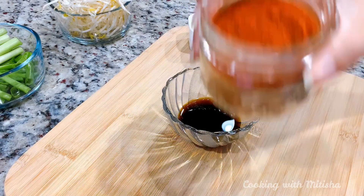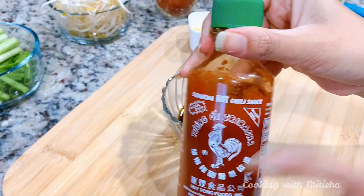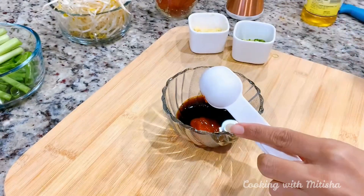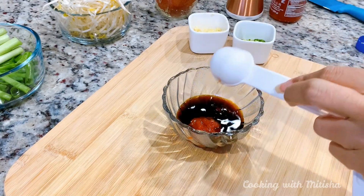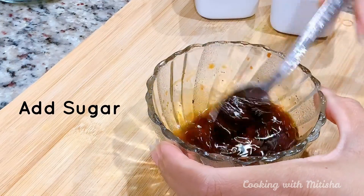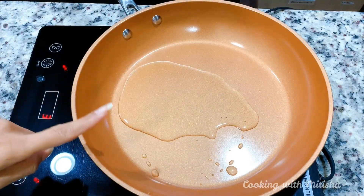For the spice we have a couple of options. I have Korean ground chili you can use, or instead you can use sriracha sauce. To keep it easy I will be using sriracha sauce since it's easy to find. Then add a little bit of sesame oil, a little bit of black pepper, and give it a stir. You can definitely adjust everything to your liking, and our sauce is pretty much ready.